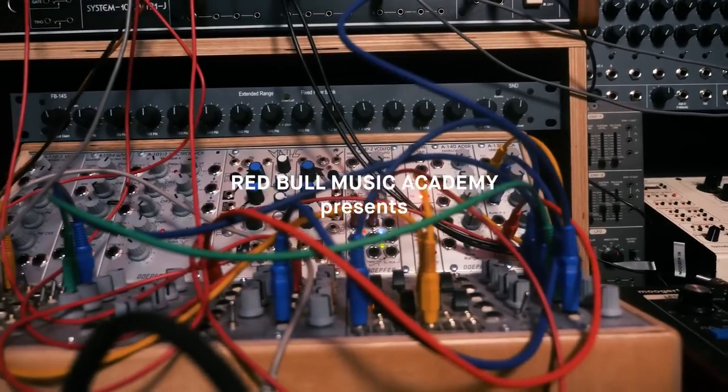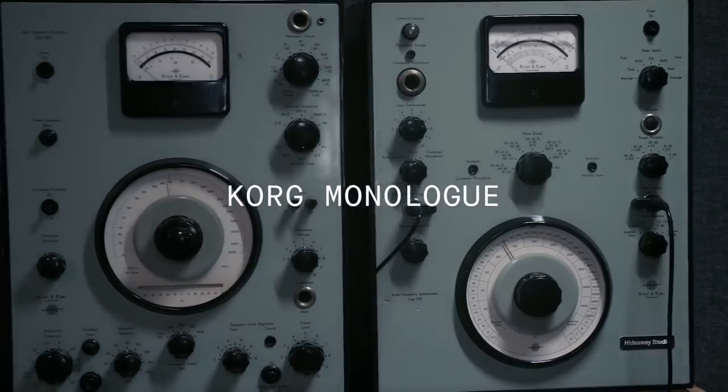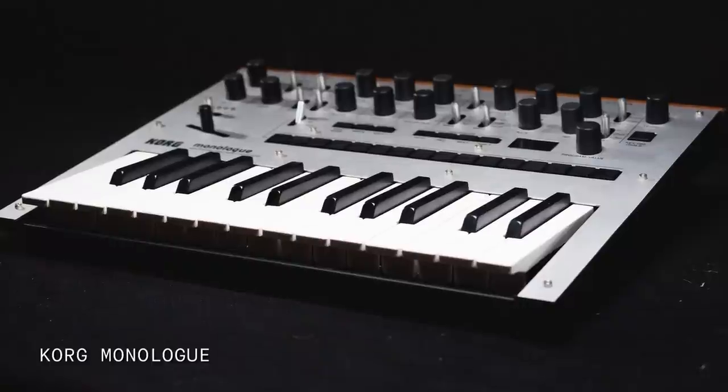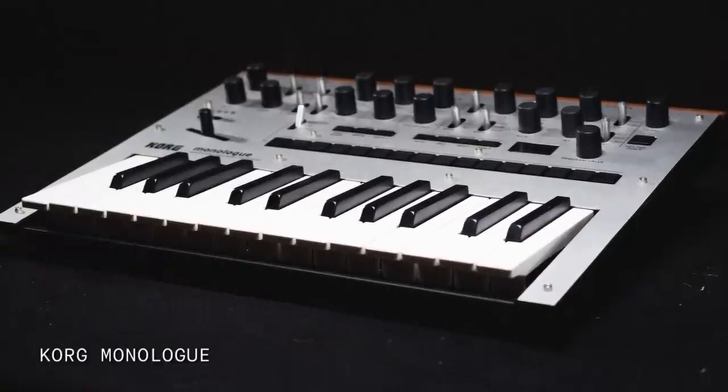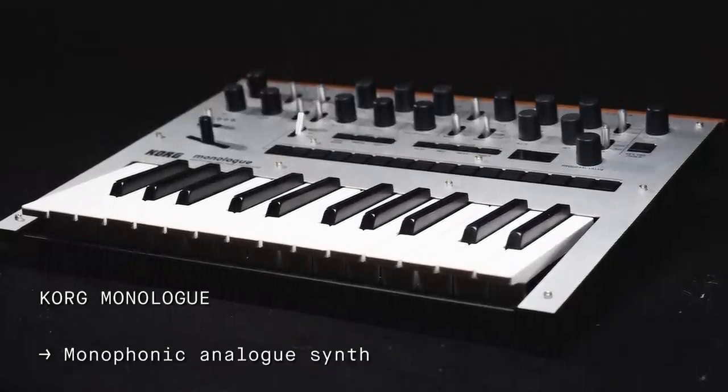My name is Tatsuyo Takahashi and this is first patch for the Korg Monologue. Released in 2017, the Korg Monologue is a battery-powered, monophonic analog synth used for bass lines, leads and more.